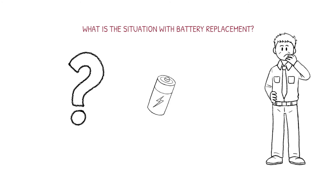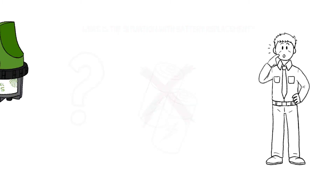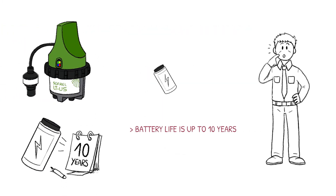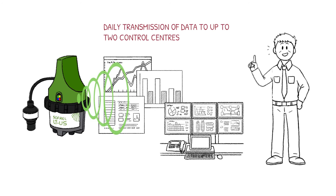Mr. Smith is wondering if he will need to charge or replace the batteries. The answer is no. LTUS can last for up to 10 years on a single battery. And when the battery does need to be replaced, you will be informed weeks in advance. All of the important information is transmitted to one or two control centers daily.